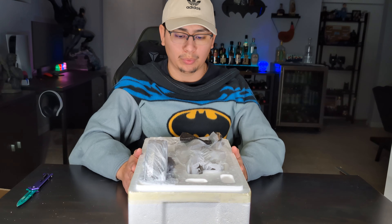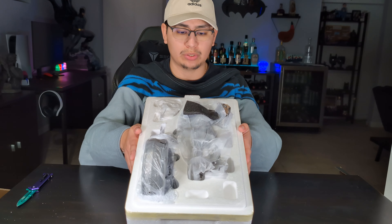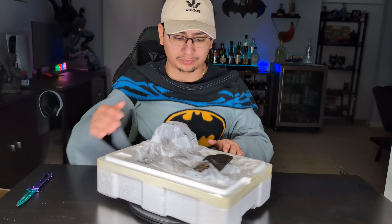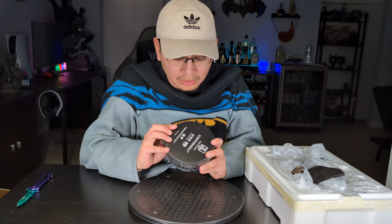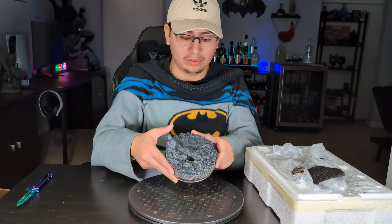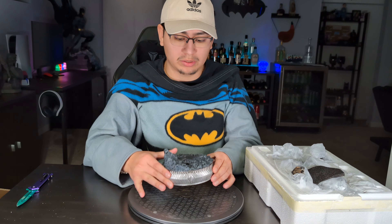All these companies tend to do a great job packaging the statue. You can see it is nicely packaged and wrapped, pretty protected. Here is the bottom of the base — typical Iron Studios with the name of the statue.